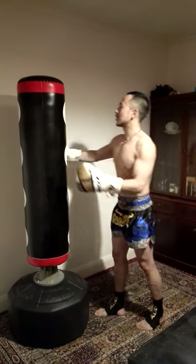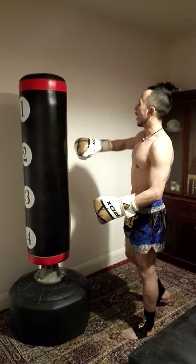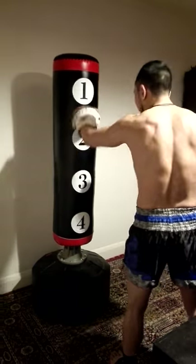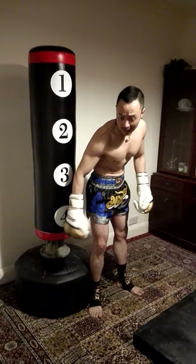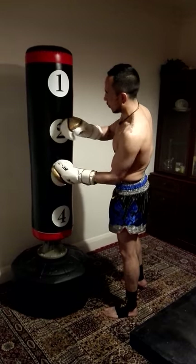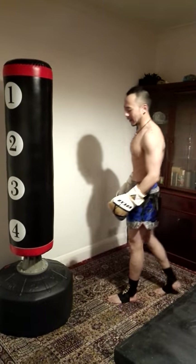There are targets on the bag: one, two, three, four. When I do punches, I aim between target one and two — that's the height for a jab. For a lower kick, target four is about the same height as your shin. For a roundhouse kick, between two and three is where you're aiming. So the targets give you a good indication of where to punch or kick.